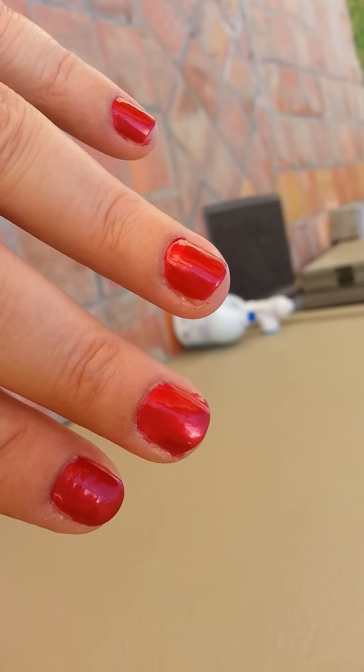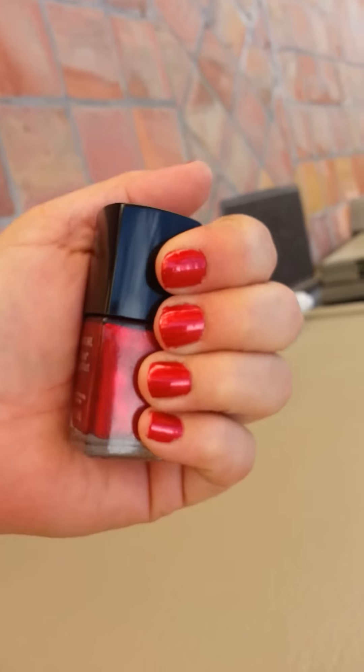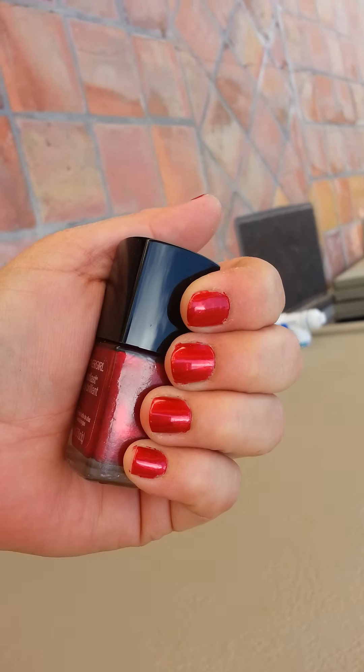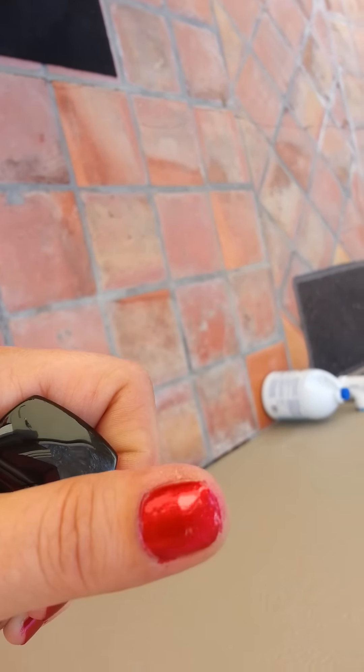I didn't clean up yet, you know, like my sides and stuff. This is a gorgeous color. I don't know if you can see it in here. It has a tad bit of like light reflectant particles in it.